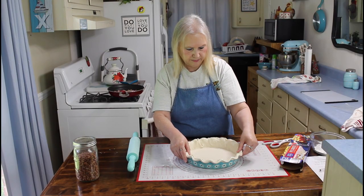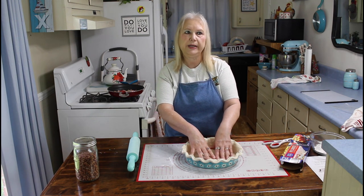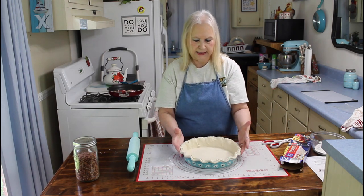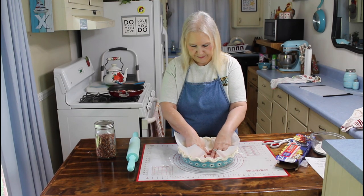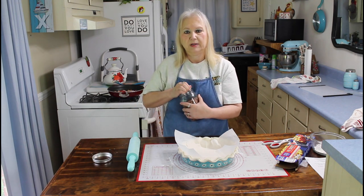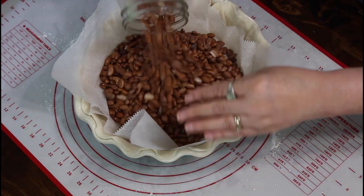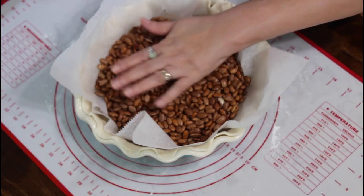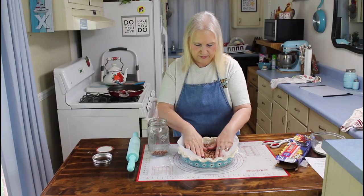I've got my pie shell in the pan. I'm going to put my parchment paper in it and put some beans in it to keep it from rising. Now I'm going to bake my pie shell for nine minutes at 400 degrees.